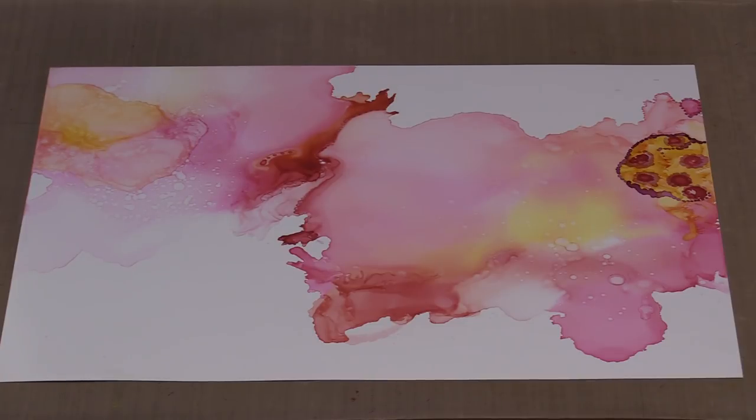The first one is to put alcohol down, put the inks on it, and then use canned air to move the color around and manipulate it. The second one is a dripping technique which allows gravity to do the work for you. And the third one is putting alcohol ink down and using a brush to manipulate it.